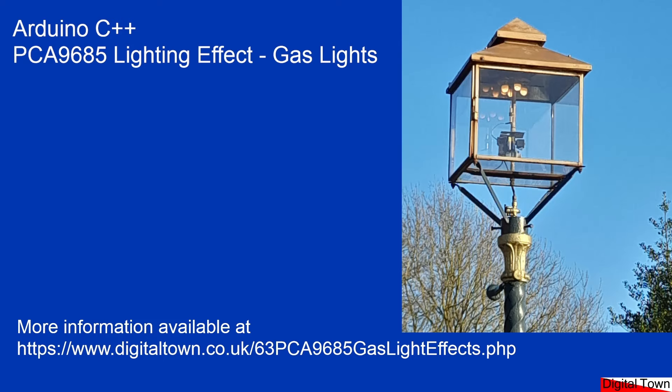This is a request video — someone wanted me to do some gas lighting effects. I thought this was going to be easy, but actually it's a little bit more complicated. Let's switch screens and have a quick look at a gas light.